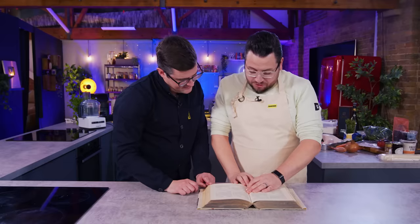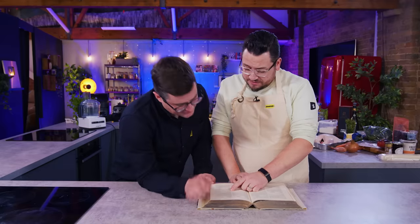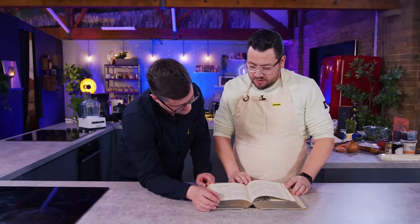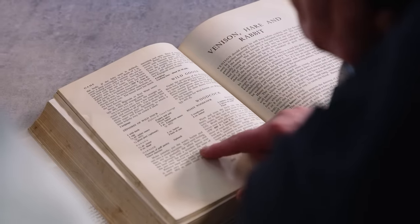It's a stewed duck, stewed or braised duck, stuffed duckling... Zephyrs of duck? Zephyr de Canade. It says see Zephyrs of wild duck, page 696. Well, that's a pointless recipe — just send us to 696. It's a Zephyr of wild duck.